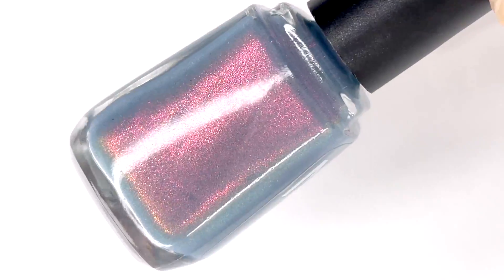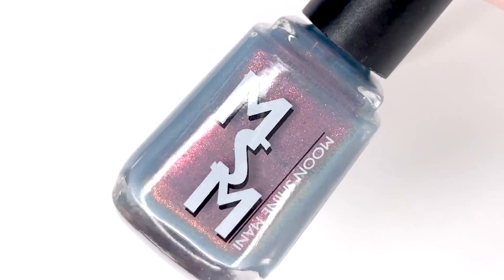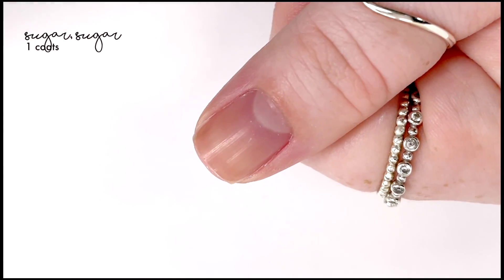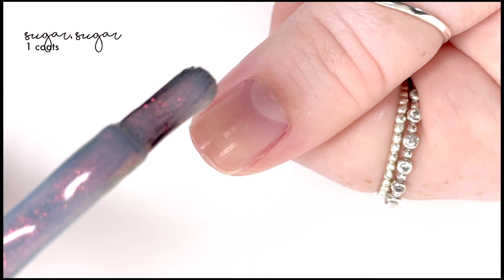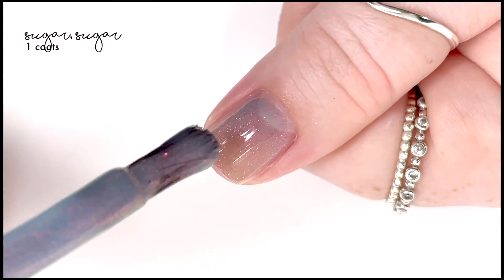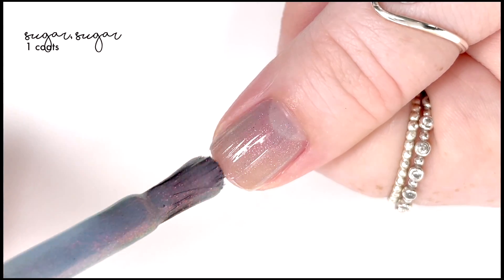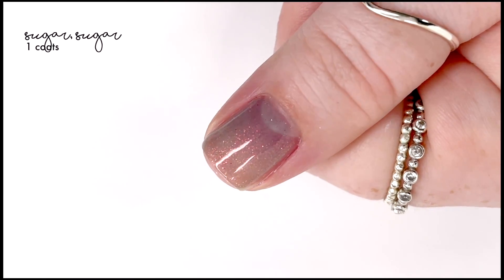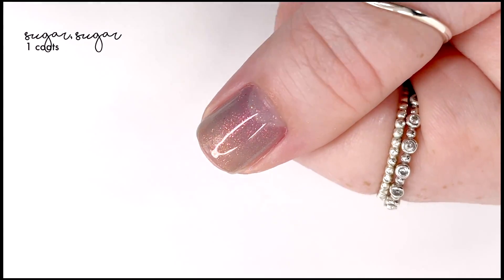Hey everyone, welcome back to 25 Sweet Feeds. Today I am swatching a new Moonshine Mani that is launching on August 13th. This is part of their Project Dupe It collection, which is an ongoing collection where she tries to recreate past polishes from other brands. This month's shade is called A Sugar Sugar and it is inspired by OPI Sugar Plum Yum.